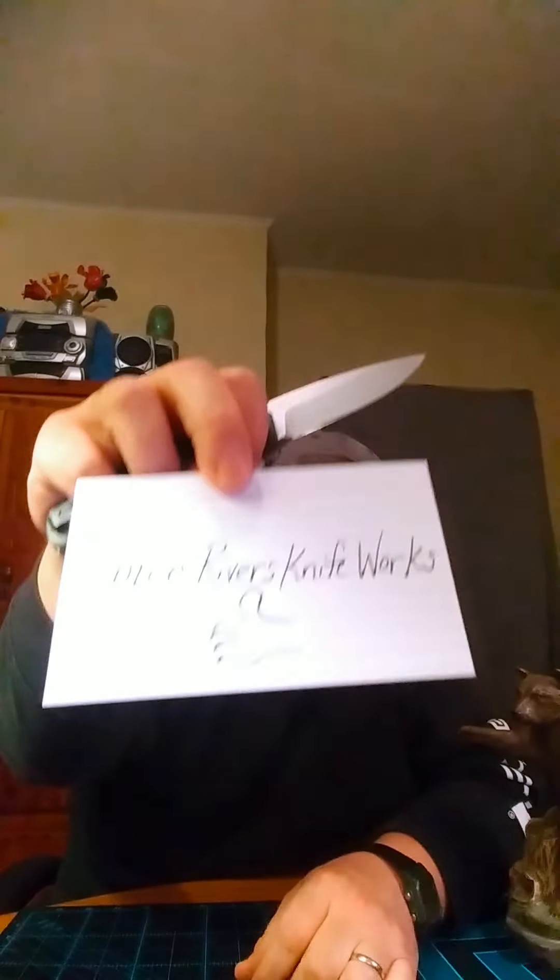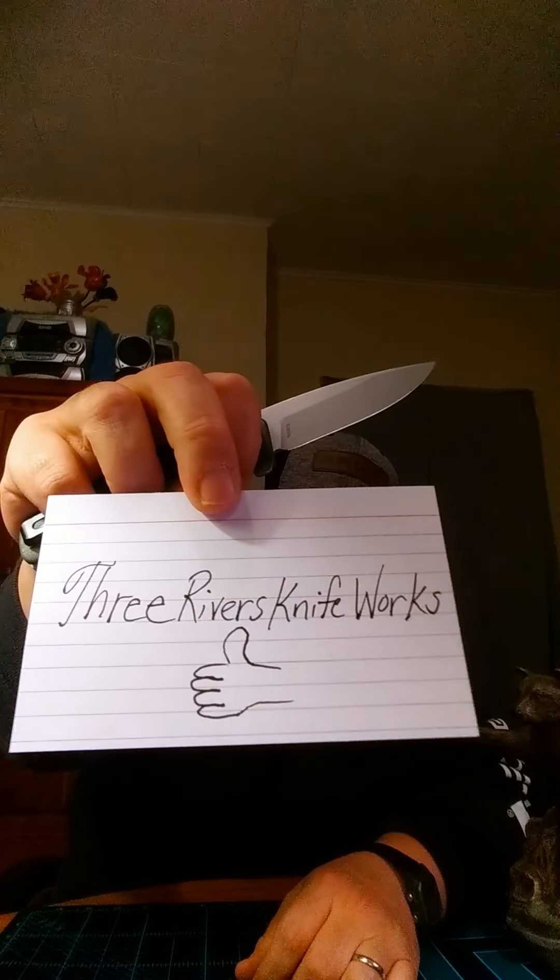Will it cut? Oh yeah, that's sharp — right out of the box. Nice. That's so much fun. I'd say that's sharp.